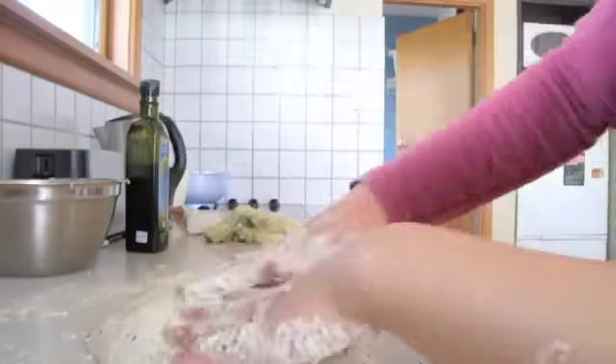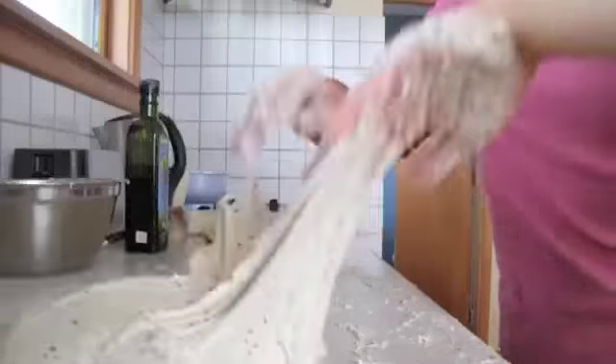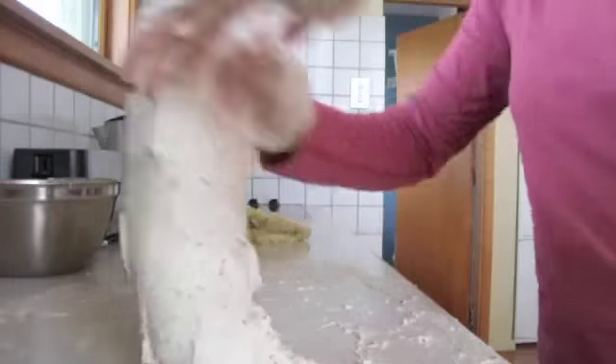Now we'll pop it back into the bowl and let it rise until it's double and bubbly, which normally takes about 8 to 10 hours for me.